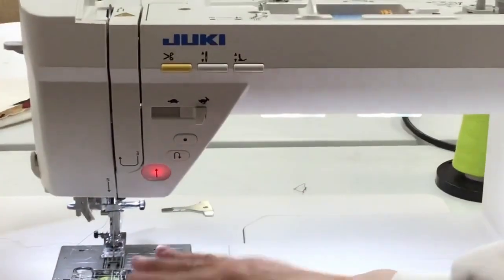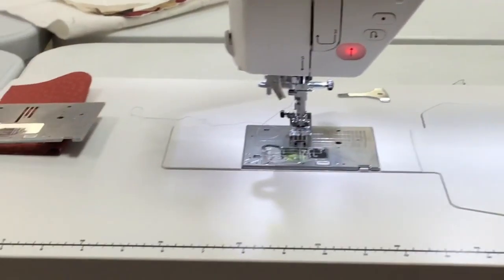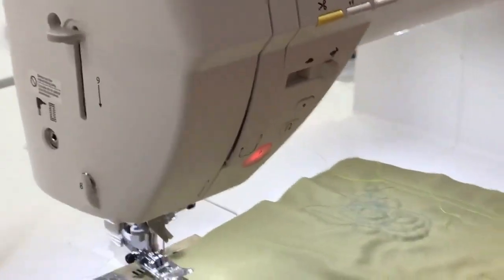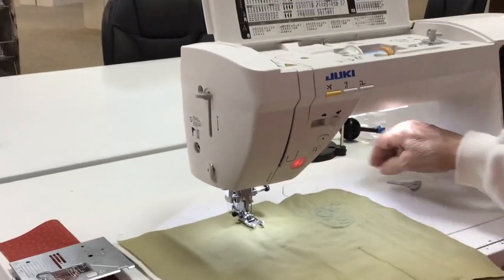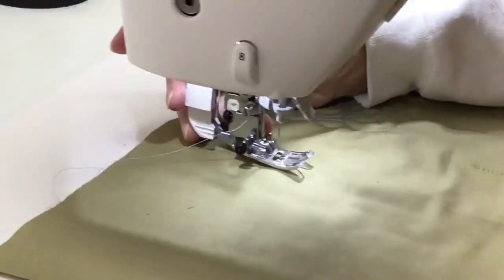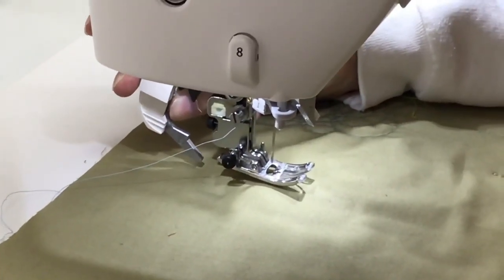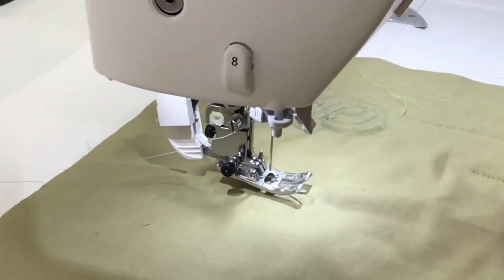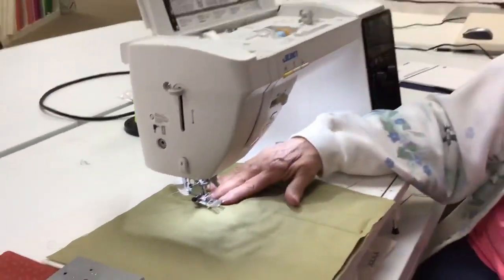Look at these beautiful lights in our 12-inch bed along with the extension table. Now if you are a quilter and you like to sew sandwiches together, this machine is one of the only Juki machines so far that has the smart feed system. We use the smart feed system when you are sewing layers together such as a quilt, and it helps to feed those layers evenly.